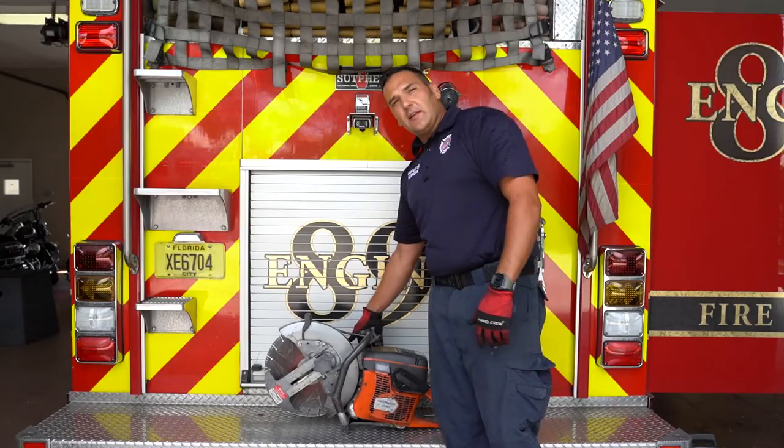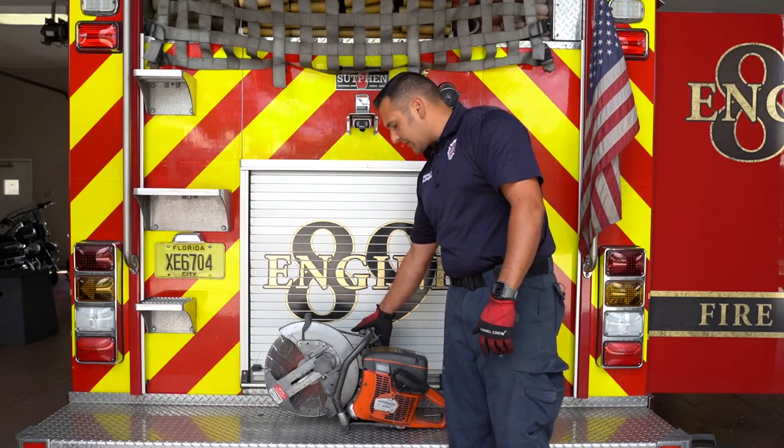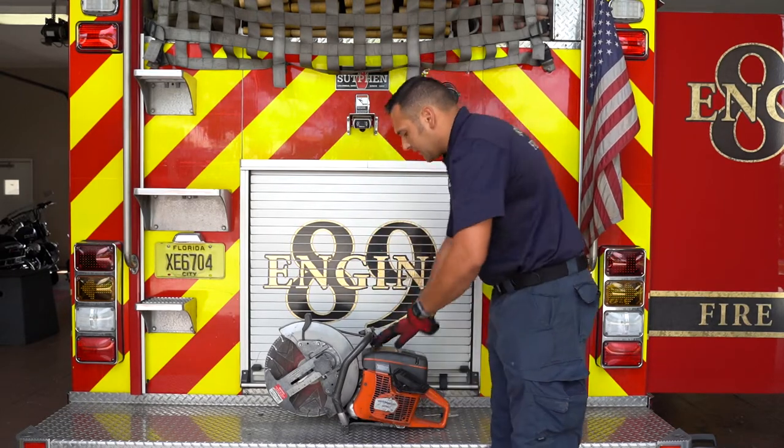There's a decompression button located on the side — it's a blue button. Some of them are located on the front; this one happens to be on the side. What that does is it takes the pressure off of the piston and allows you to pull that cord a whole lot easier to get started.